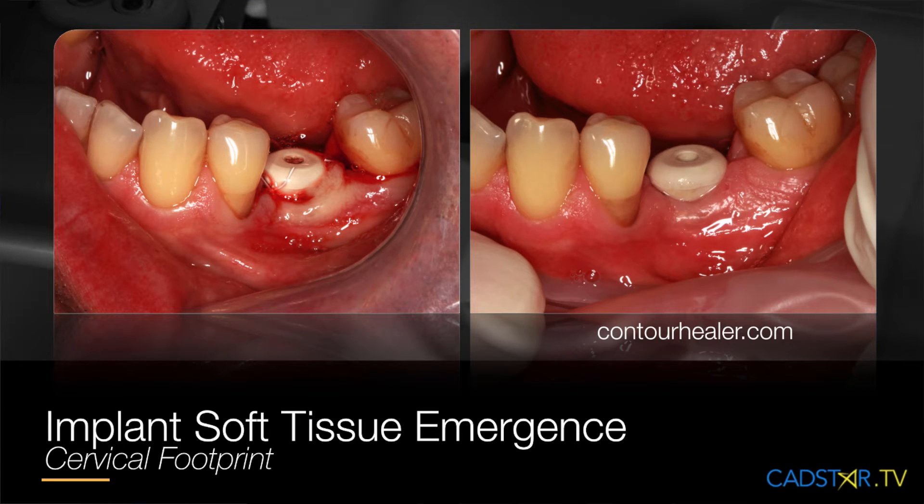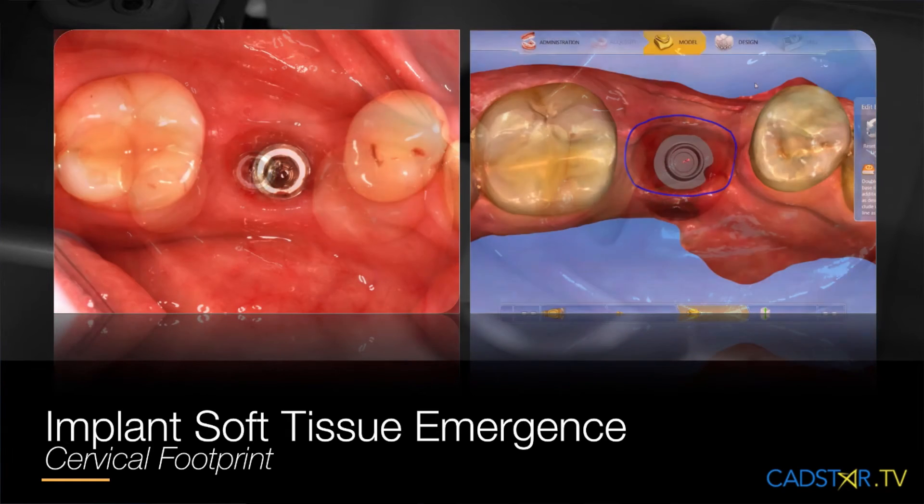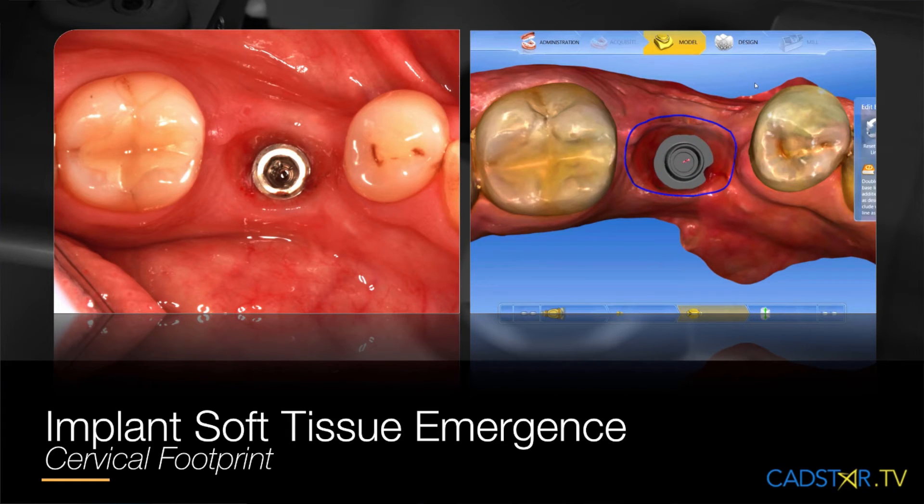This healing cap is actually from contourhealer.com. I got this idea from Dr. Oliveira. They really work nice. As you can see, the sulcus and the emergence is really well formed.